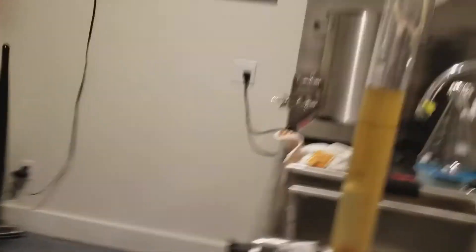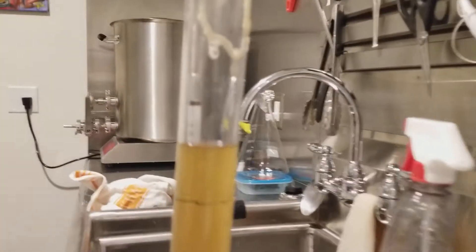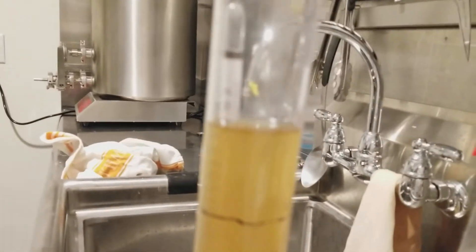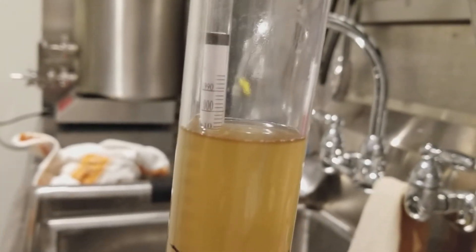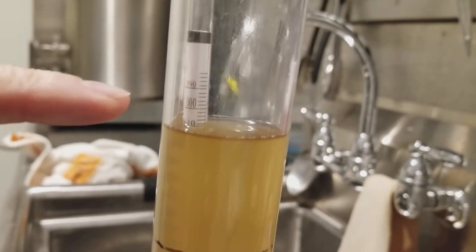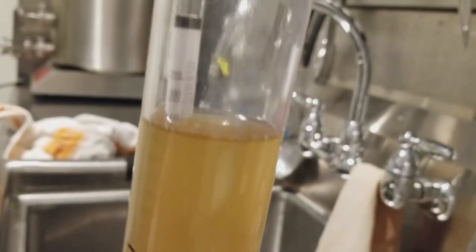So here we have a little helles that I brewed. And as you can see, the current gravity — you read it at the bottom of the meniscus, not the top. So that reads 1.011.